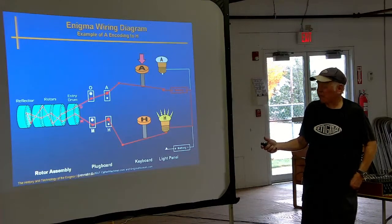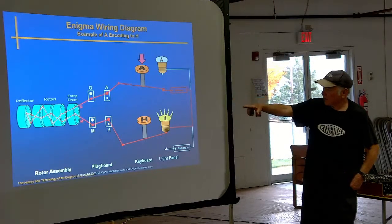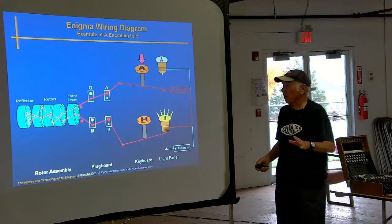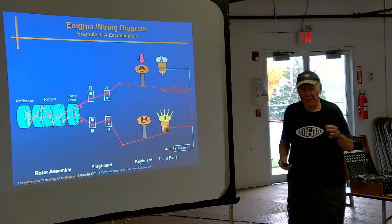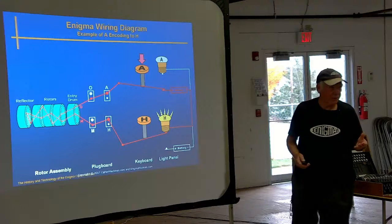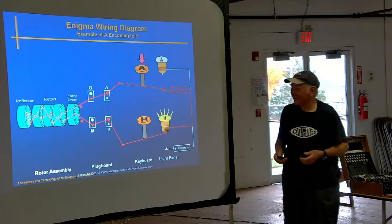Basically an Enigma machine is nothing more than a flashlight — a battery, a switch, and a light bulb, just a little more complicated in terms of wiring. There are only 80 wires in an entire Enigma machine, so it's pretty simple. That's good for me because I fix a lot of them and it's not too hard to troubleshoot.